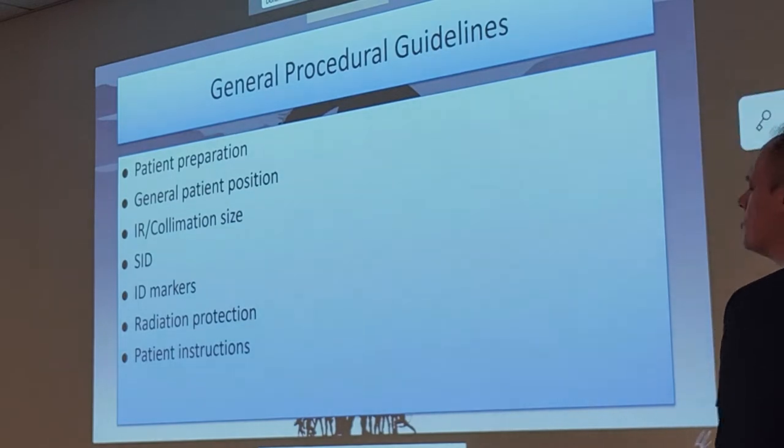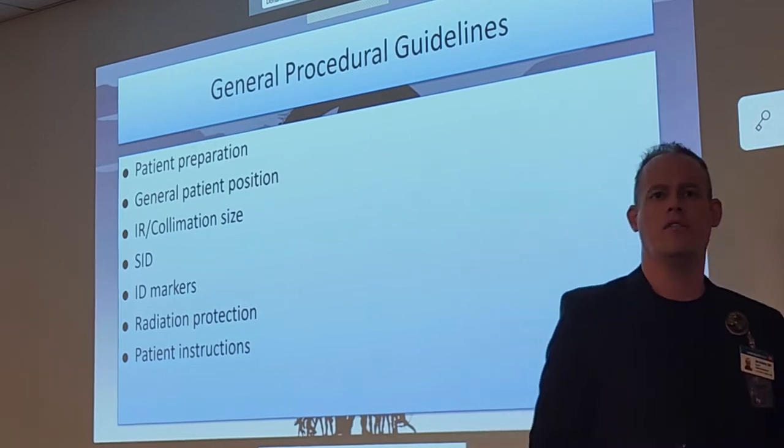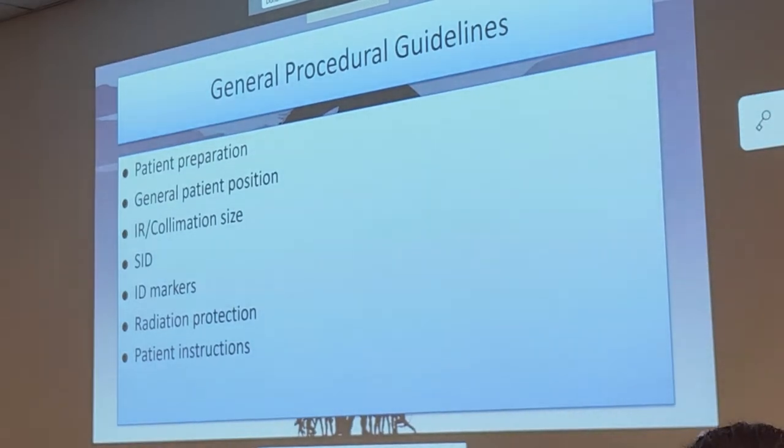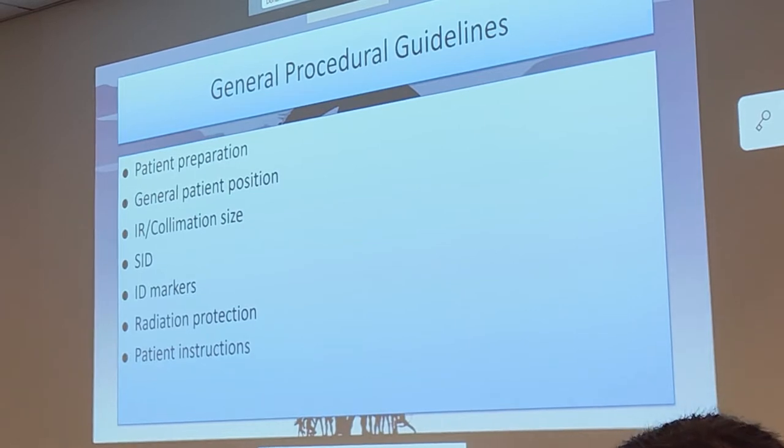IR size: most of these will be 10 by 12 exams. SID will be at 40 inches. There was only one exam we talked about that was different — the AP axial weight-bearing feet, which uses 48 inches. Everything else in this chapter is 40 inches.